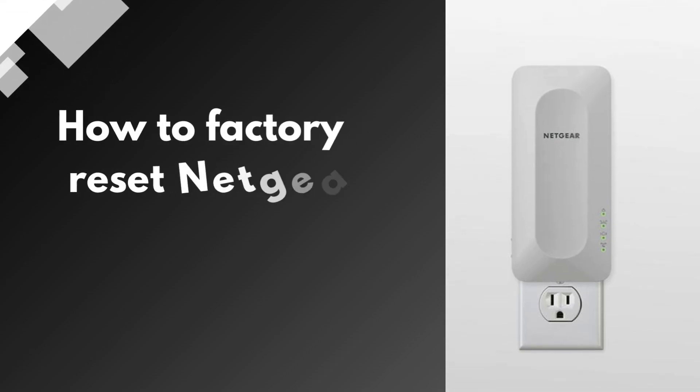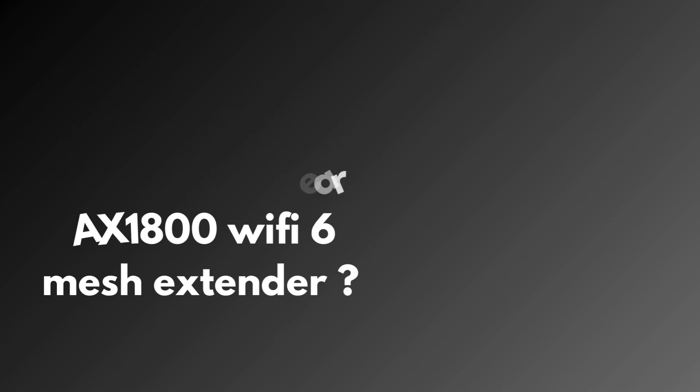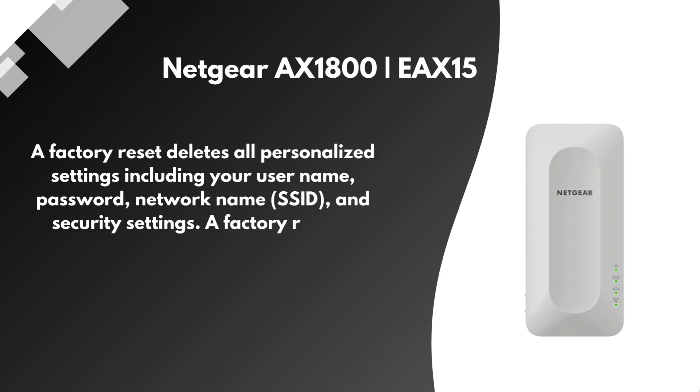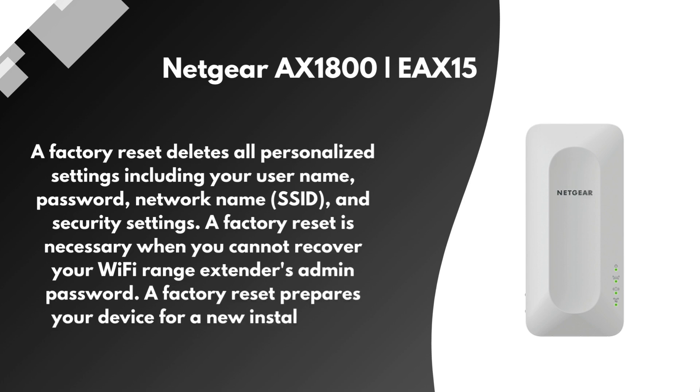How to Factory Reset Netgear AX1800 Wi-Fi 6 Mesh Extender. A factory reset deletes all personalized settings including your username, password, network name, SSID, and security settings. A factory reset is necessary when you cannot recover your Wi-Fi range extender's admin password, and it prepares your device for a new installation.